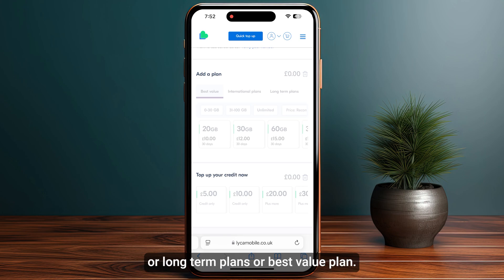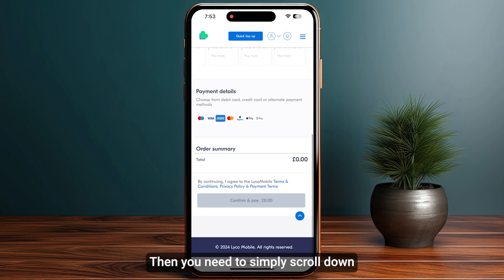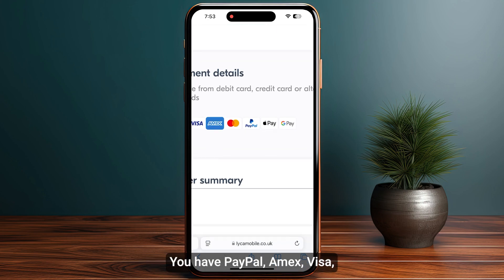You can choose from international plans, long term plans, or best value plans. You can also top up your credit and select any amount you want — there is a 50 pounds and even a 100 pounds option available.